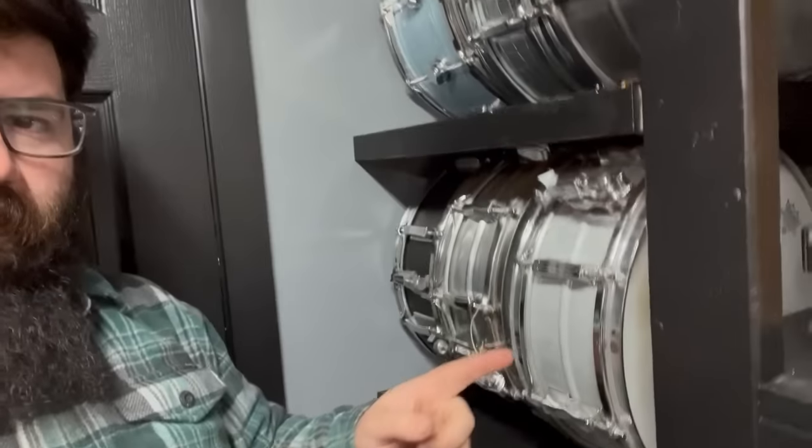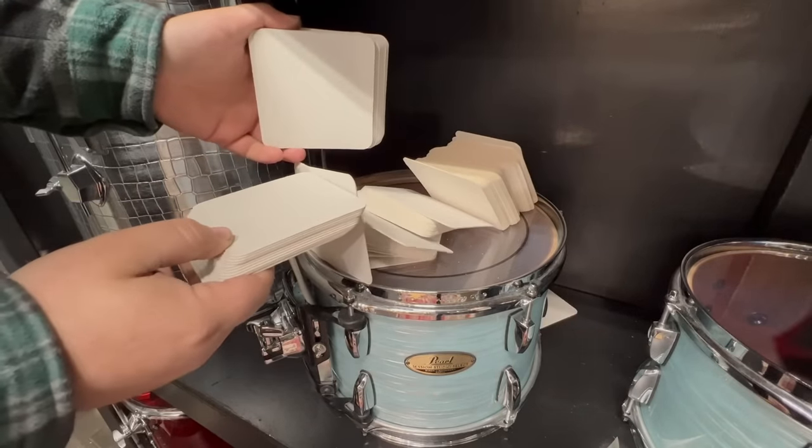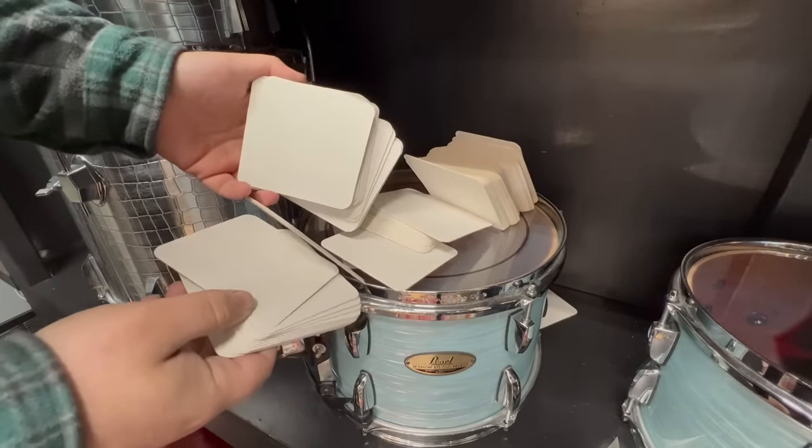We're going iPhone mode on this. These six snare drums are the only snares in the studio that have their snares on, and here I have a lifetime supply of snare drum wire dampeners. Now whenever I talk you can't hear the snare. So Jeep Coasters for the win.